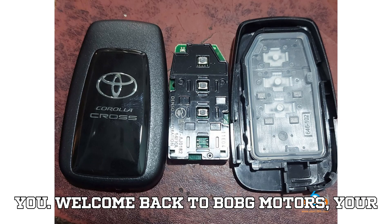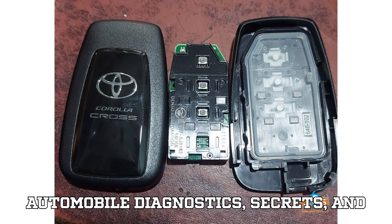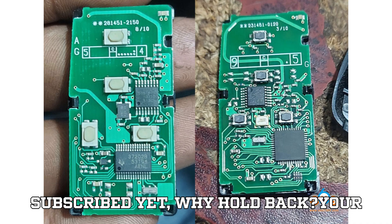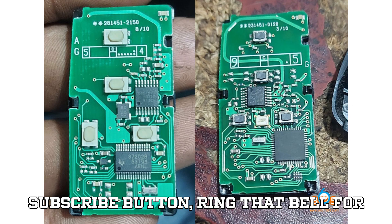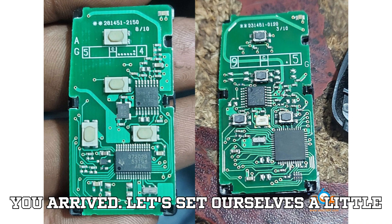Welcome back to Bob G Motors, your trusted pit stop for everything automobile diagnostics, secrets, and hands-on learning. If you're here for the first time, you're in for a ride. If you've been watching but haven't subscribed yet, why hold back? Your one click fuels this journey and keeps the channel alive. So smash that subscribe button, ring that bell for notifications, and stick around till the end. I promise you'll leave smarter than you arrived.